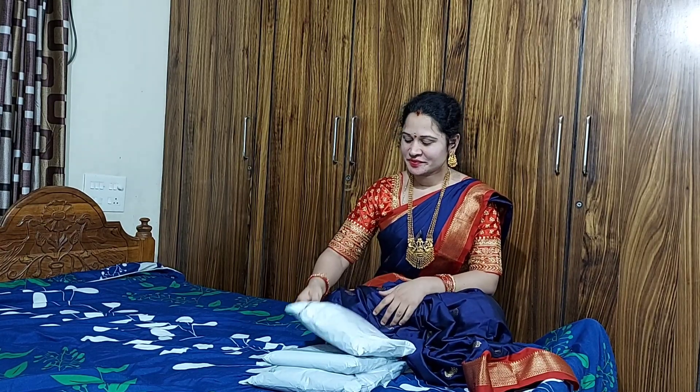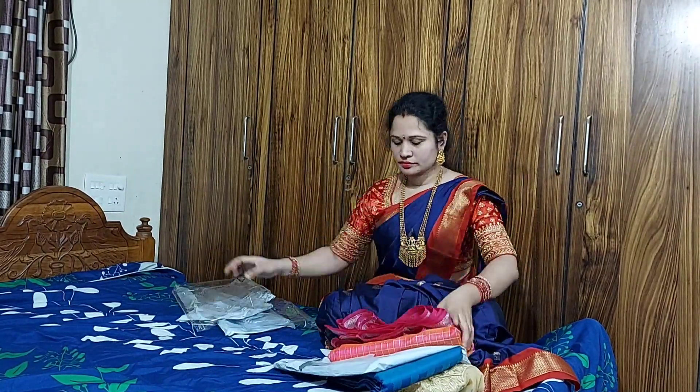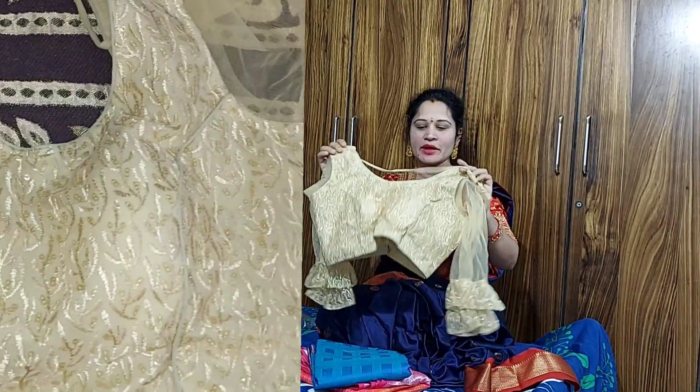If you like the video, please like the video. Let's do the unpacking. We are going to look at the first blouse — a cream-colored blouse.